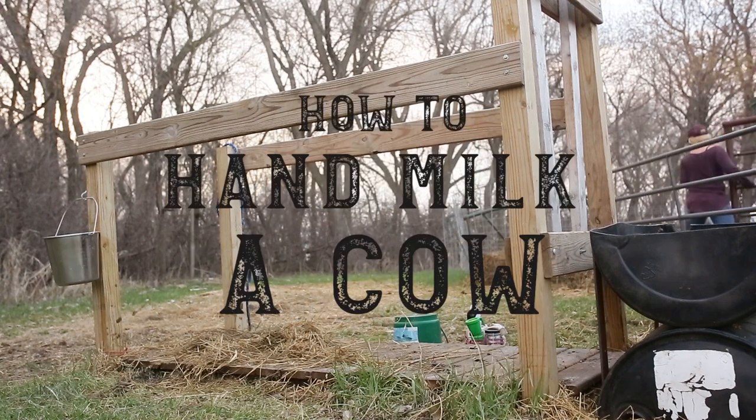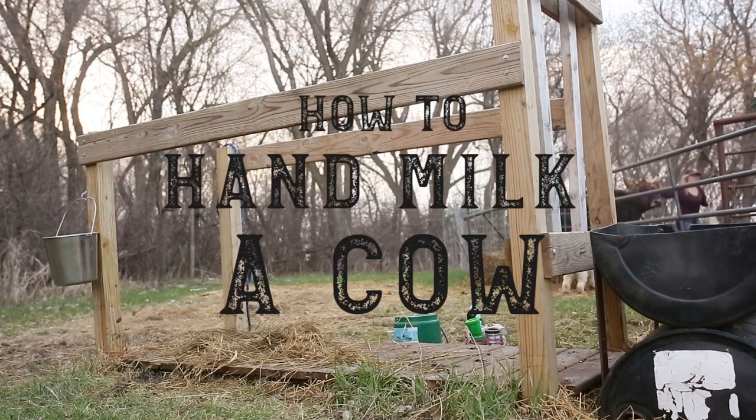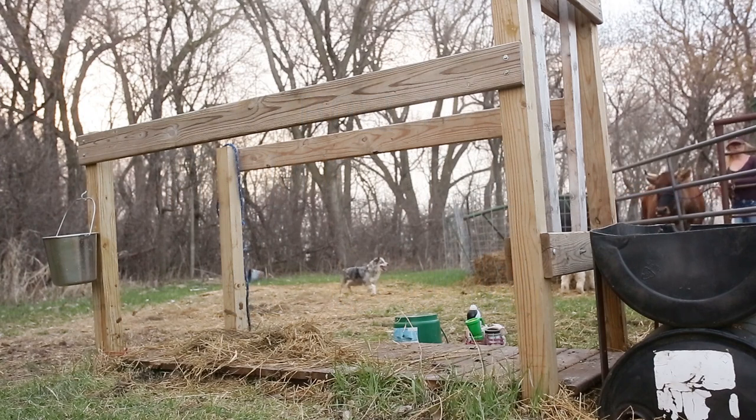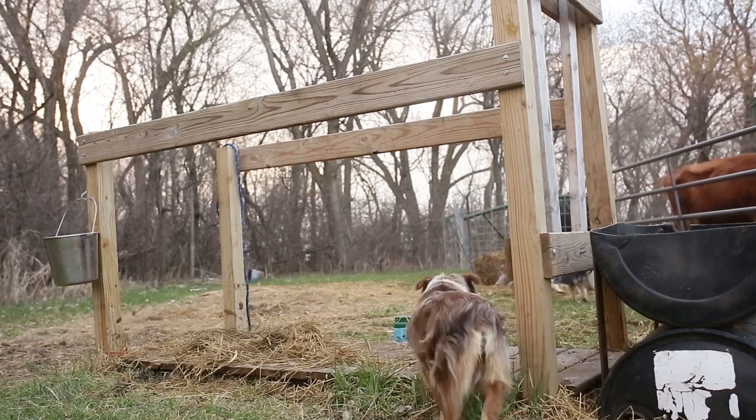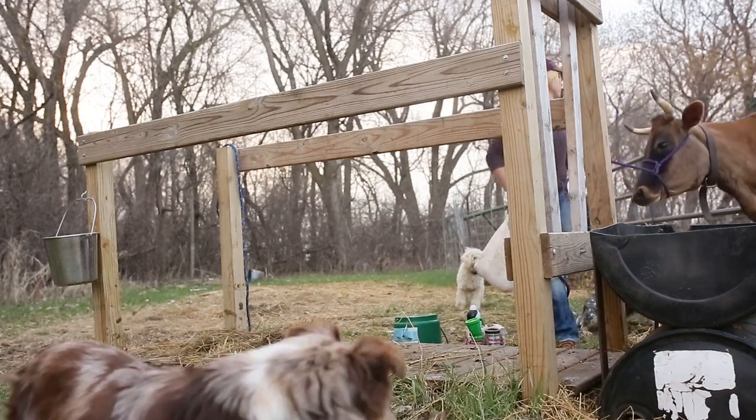Welcome to the farm, the place where me and my milk cow Bree started our homesteading journey. Today I'm taking you to the stanchion where I meet my old ball and chain twice a day for some old-fashioned teat pulling.